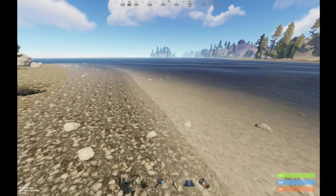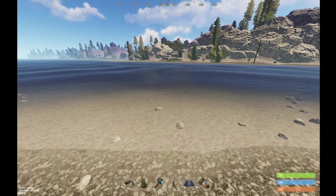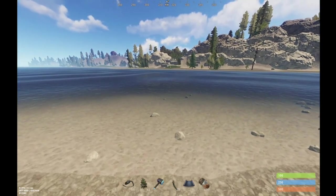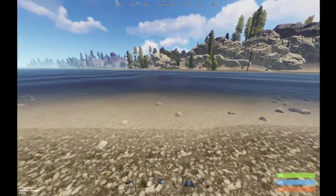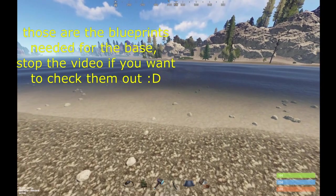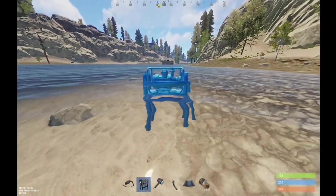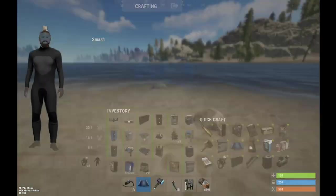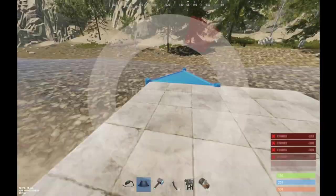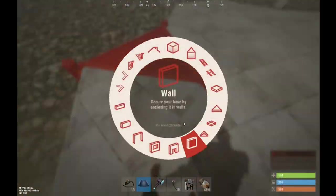First of all, you need to build it next to a water source - a lake, river, or sea. I will be building this next to the sea because this is the hardest one. I don't recommend using large water catchers because they don't catch enough water - they're not that effective for the time being. You need the water pump. Grab the building plan, place three low foundations, then two high foundations, then two squares, and cover them with triangular foundations. Close this with walls.